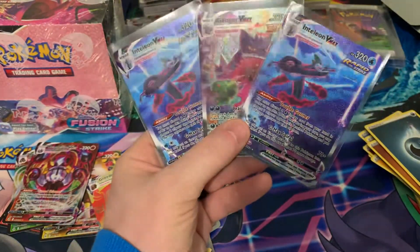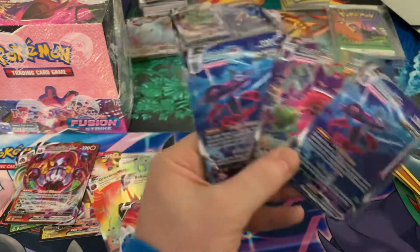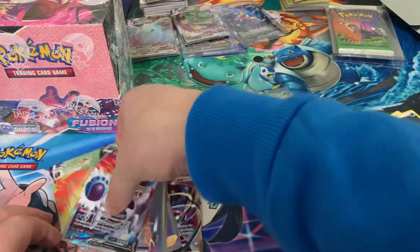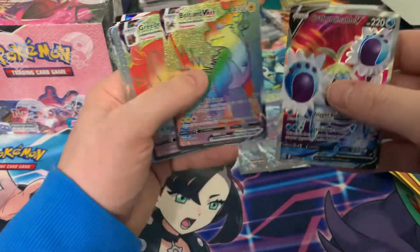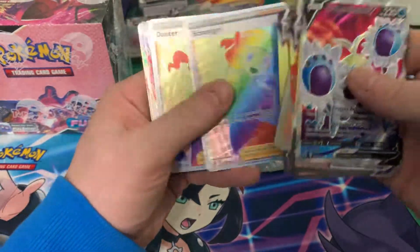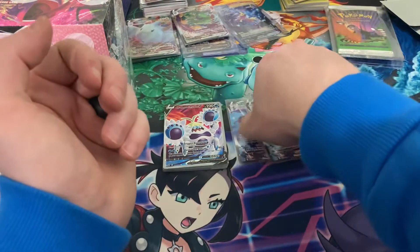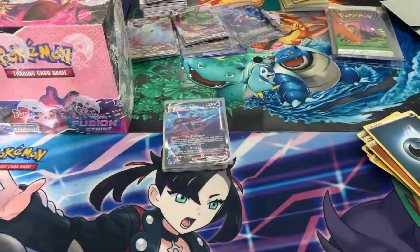Gengar you definitely don't want to double up on — that Italian too. But with the amount of hits, we'll take it. That's the three alt arts, and then the rest: no flat Vs in this one — or was there? We had a full art, rainbow, rainbow, rainbow, rainbow, full art, rainbow, rainbow, rainbow, Vmax, Vmax, Vmax, one flat V. Crazy. I guess that's not common — but it has been seen in a regular box with just a couple Vs.